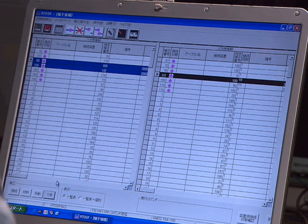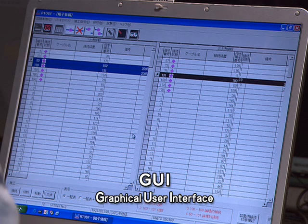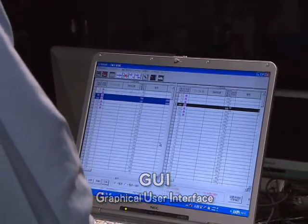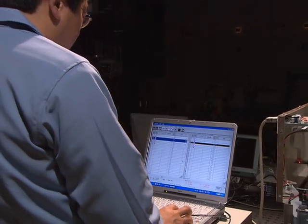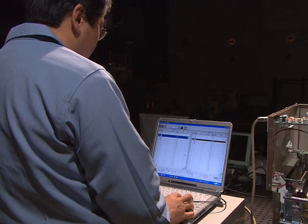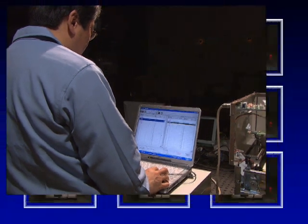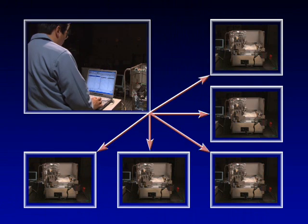The operation terminal incorporates newly developed GUI-based operation and management software. This enables integrated management of a series of processes ranging from the switching of optical fiber connections to updating of the connection management database. Since a single operation terminal can remotely control multiple optical cross-connect modules, connection management operations can be centralized, thereby bringing about the added benefit of reduced costs.